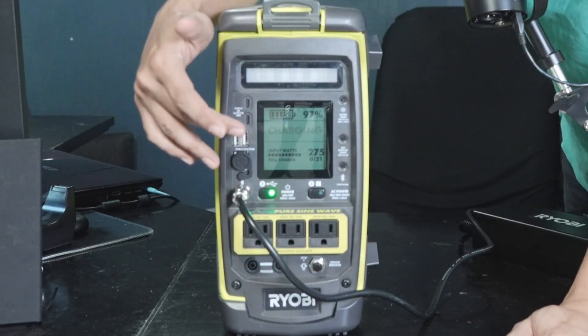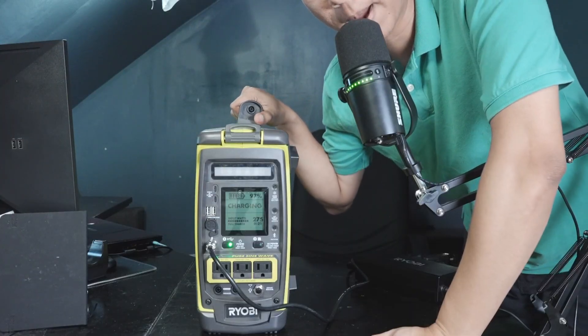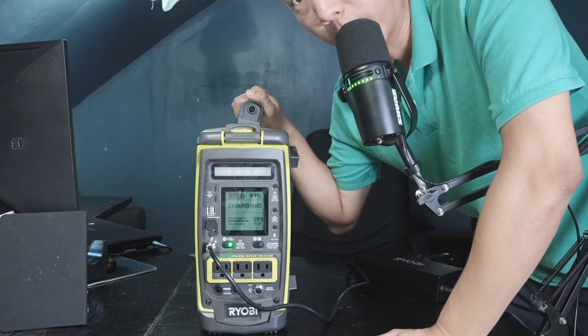As you can see right here on the screen, it is charging — 21 minutes until it is fully charged. According to the manual, if it is fully empty from 0%, it can charge to 90% just within 3 hours.